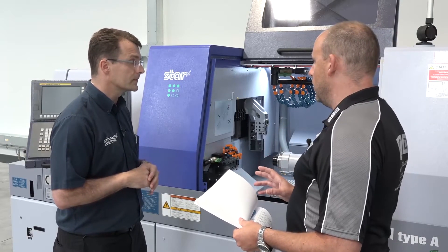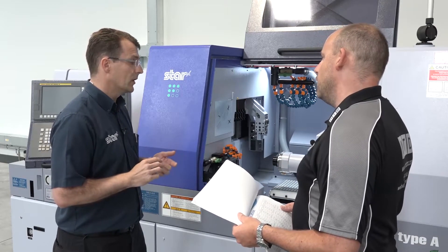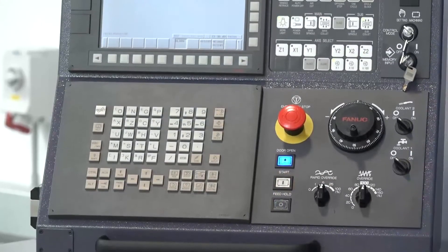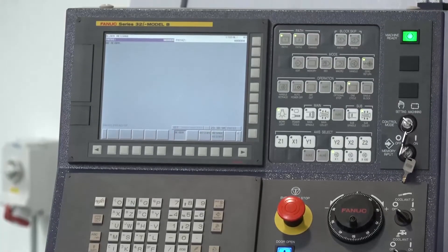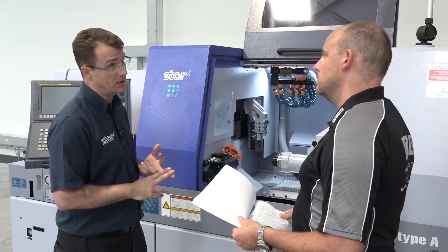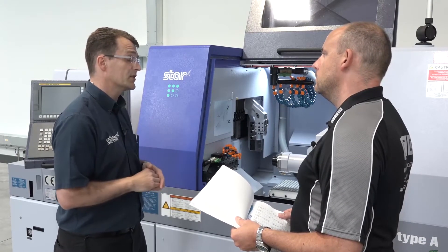Software was another area you mentioned. We've got more memory in this particular control and some extra features. For example, tool life management has been enhanced — we can now calculate tool life by part count as well as cutting time. So there are quite a few changes on the CNC side as well.